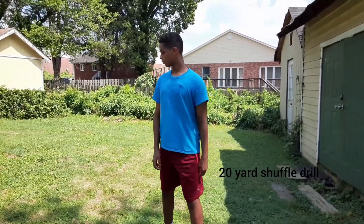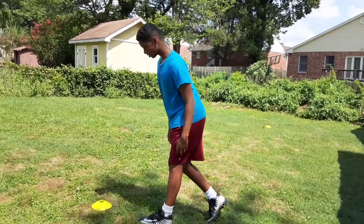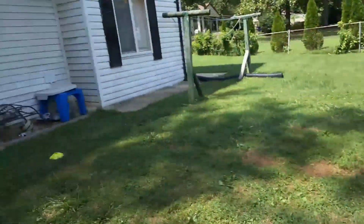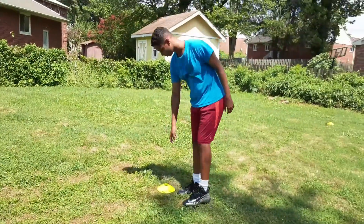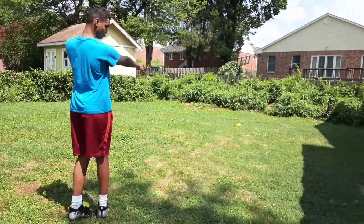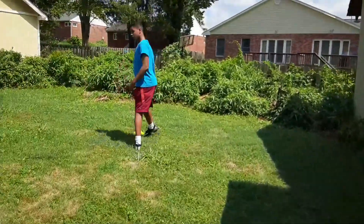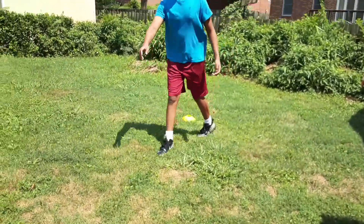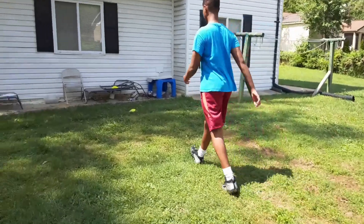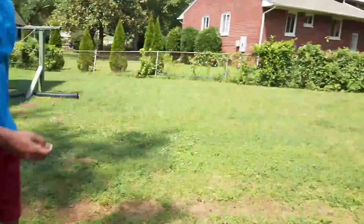For my second cone drill, I'm going to be doing the 20-yard shuffle drill. All you have to do is have three cones laid out — it has to be 10 yards between each of them. You start from the middle one, first sprint to the second cone, touch the cone, go back all the way to the third one, and then sprint back to where you started.